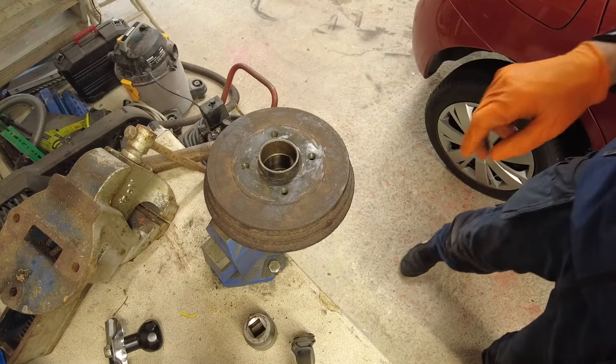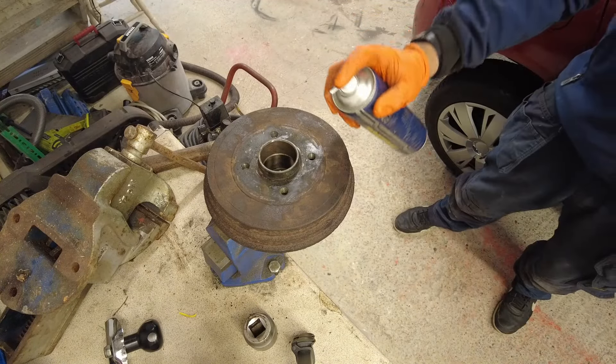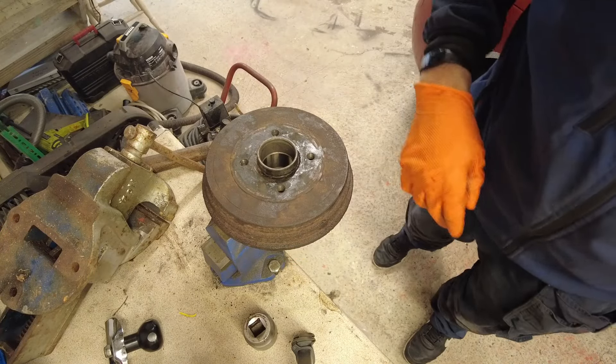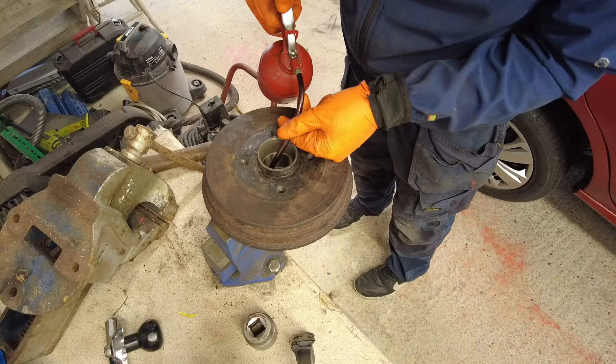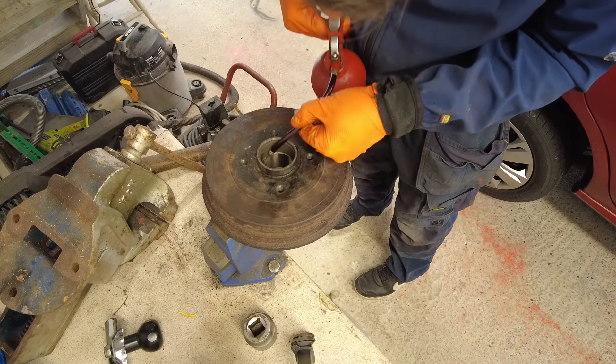We are going to give everything a clean here first of all — just a bit of brake cleaner. And a little bit of oil down there just to allow the bearing to go in easily. You don't need to go mad at the oil, just enough to wet the surfaces.